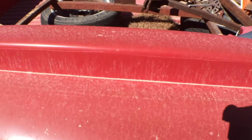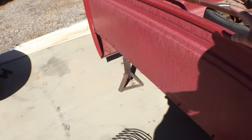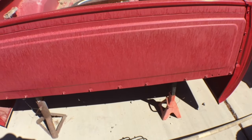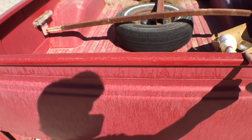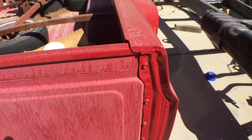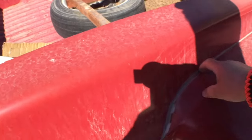I used a clear coat on the bed and you can see the clear is failing. On the inside and back of the bed I didn't use a clear — just a single-stage urethane — but this section with clear on it is faded. The clear is failing, the paint is fading, and all the seam sealer busted out. I'm gonna use Bondo next time.